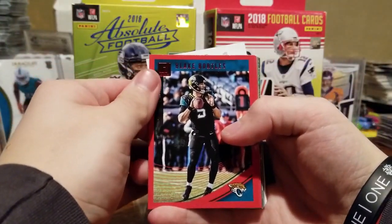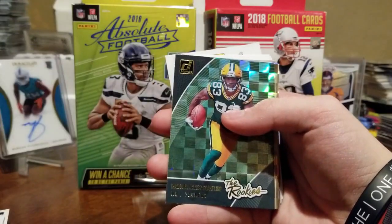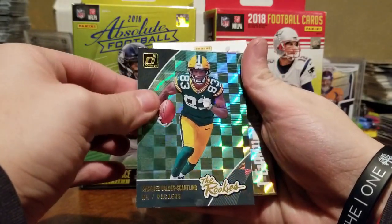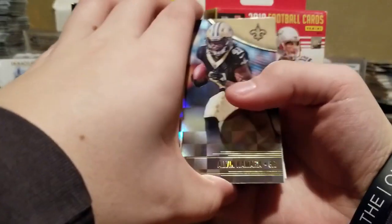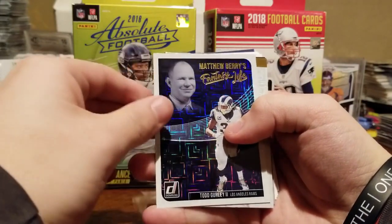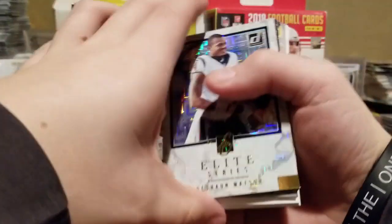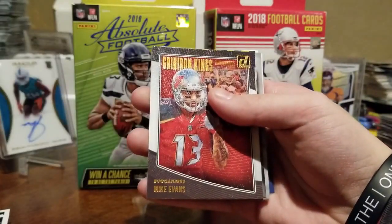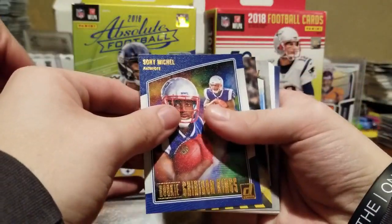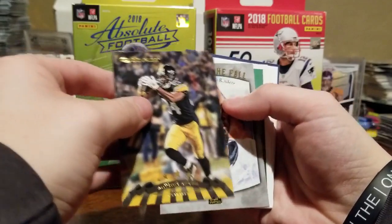There's that red parallel — oh, that's too bad, it's Blake Bortles. He's going to get replaced. Taron Johnson, Cameron Meredith, Jordan Howard — nice! We got a Marquez Valdes-Scantling rookie insert — oh look at that, that's nice! Call that the green razzle dazzle. Very nice! Alvin Kamara, another insert. Todd Gurley Fantasy Life — wow, that one's cool! We're Rams fans over here too, besides our Broncos, and we love Todd Gurley.